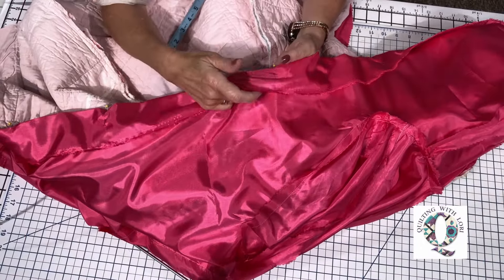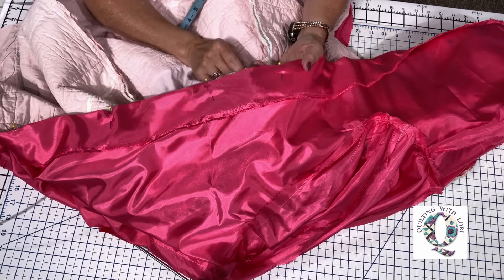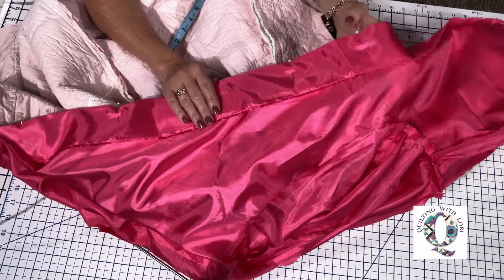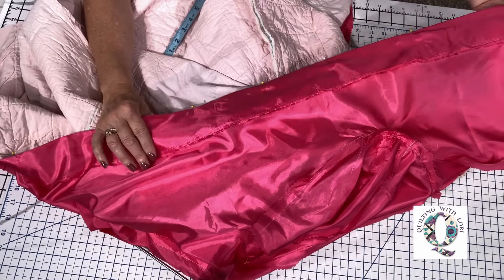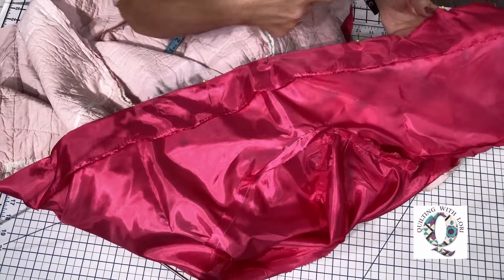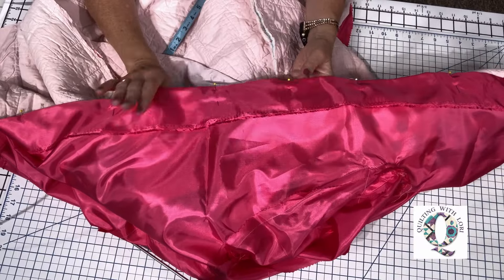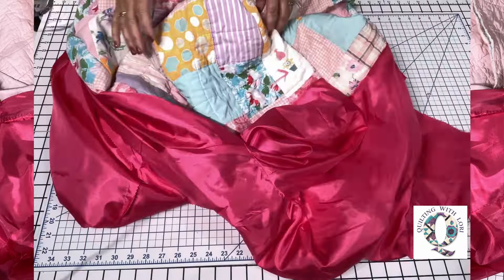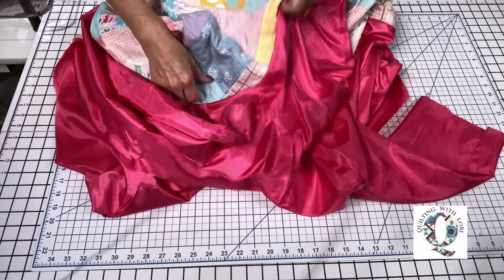I've folded back the lining about three inches, and the jacket facing is going to be about one and a half to two inches — hopefully that will finish out the lining and facing beautifully. Everything is pinned all the way around the hood and down each side of both fronts. I'm going to go ahead and stitch it, and I'll bring it back to the table so you can see what it looks like. I've sewn it and now I want to turn it right side out.